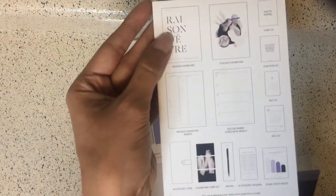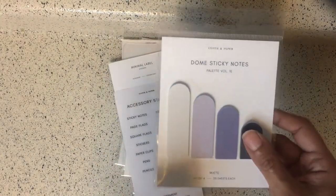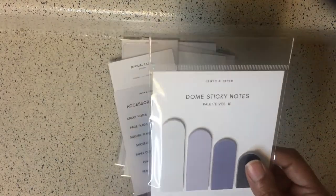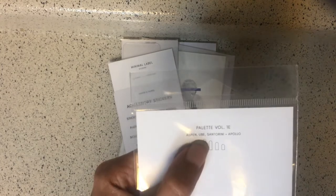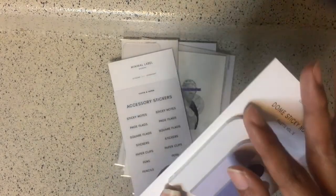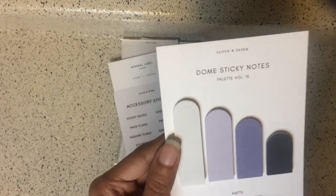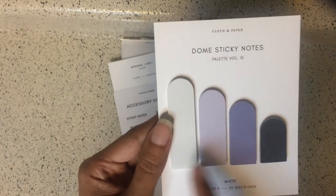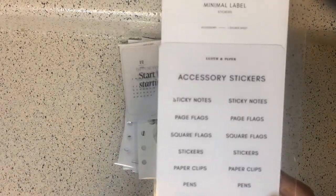The next thing we have is dome sticky notes. It says the colors are Aspen, Uber, Santorini, and Apollo — that's palette number IE. They're like normal page flags and it says matte. You get a set of four with 25 each, so about a hundred sticky notes total.